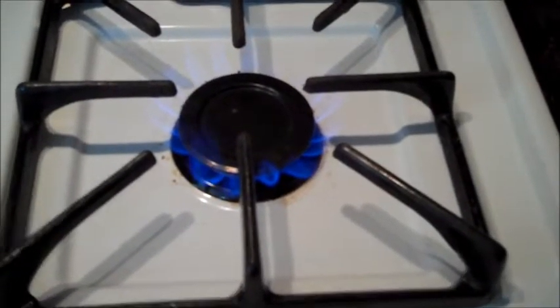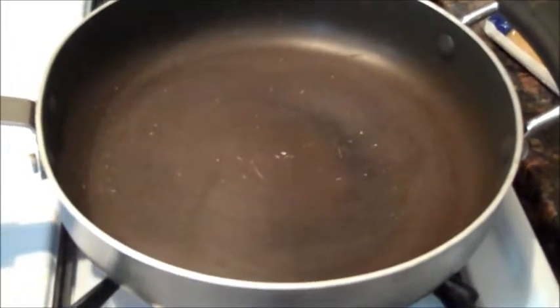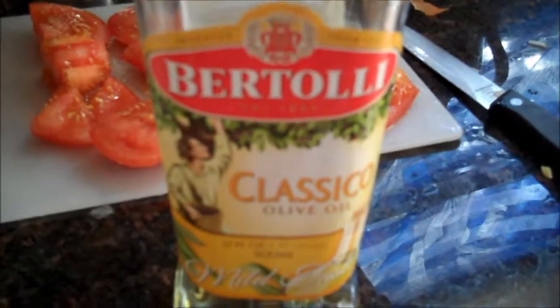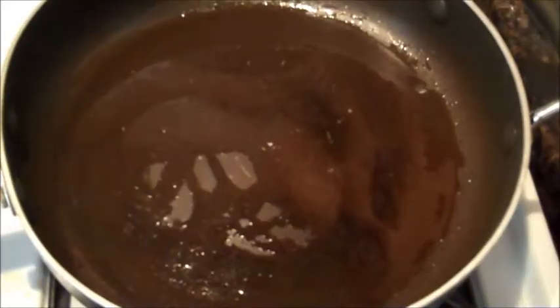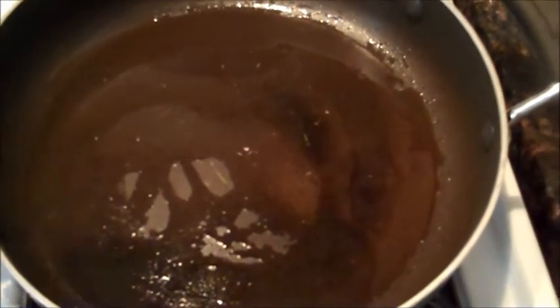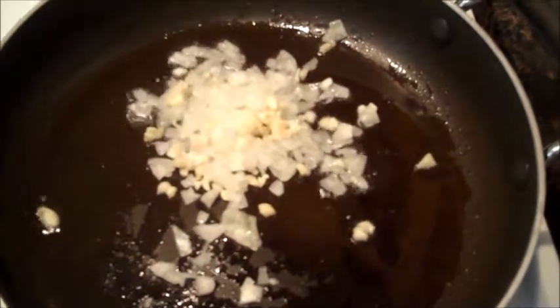Turn your burner on. Now put a pan on it. You're gonna pour olive oil in the bottom of your pan. Now add your onions and garlic into the pan.